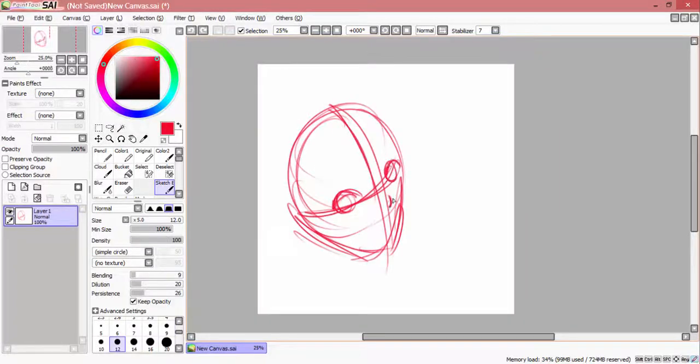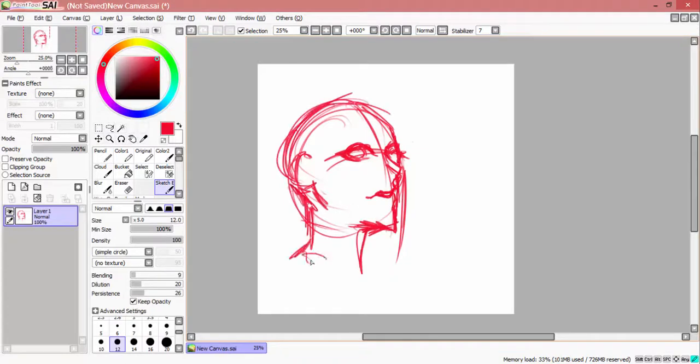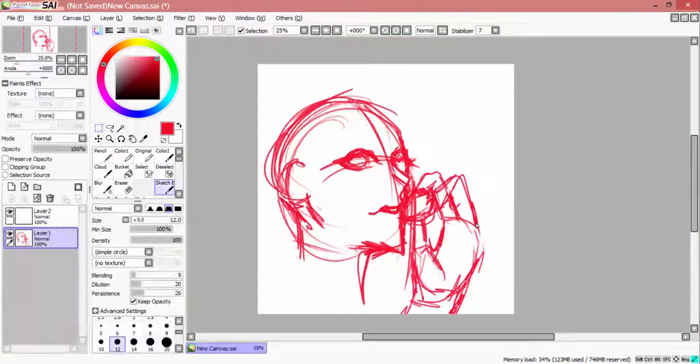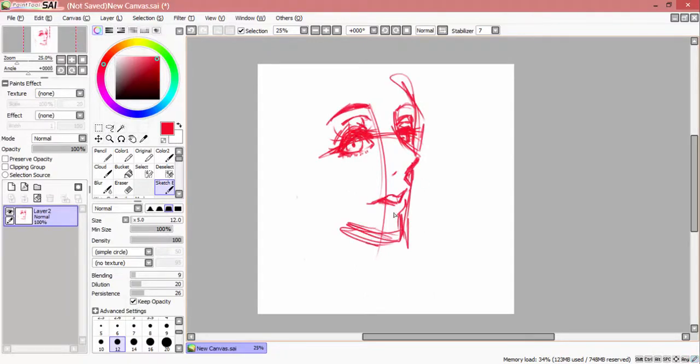Hey guys, my name's Elna, and today I'm going to be doing a speedpaint video, but instead of the usual music in the background, I'm going to do something a bit different and do a little voiceover on a topic I've been wanting to talk about, which is finding your artistic style or technique.